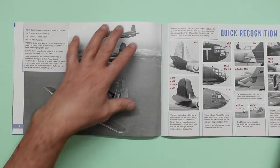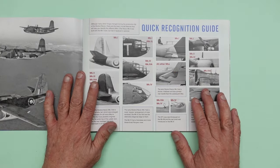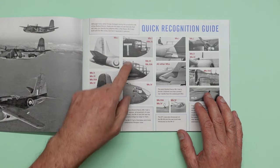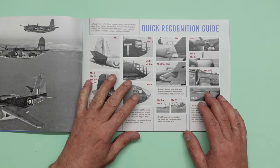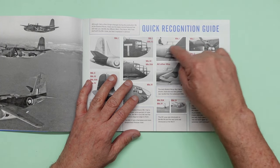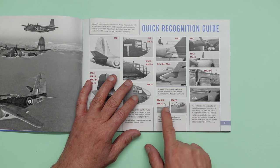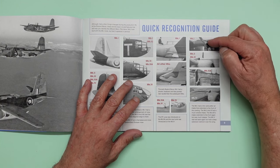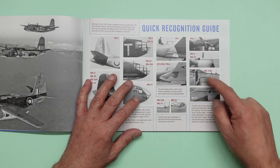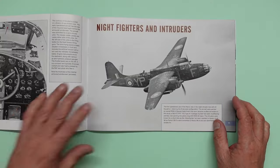Going over the page, here again lovely black and white image of some Bostons. And here you can see a quick recognition guide. We can see the difference in the tails, the different nose configurations — this has got the stepped glazing, this has got the angled glazing, this has got the one-piece glazing. We've got the different style rear of the nacelle — the pointy bit on the back, longer and pointier on the later aircraft. We've got the turreted Mark 4 and the DM left loop on the Mark 3 and 4. And then the difference of the intakes: the air intake is right at the front on the early mark, on the Mark 2 and 3 they brought it back, on the Mark 3A they brought it forward, and on the Mark 4A they took it back again.